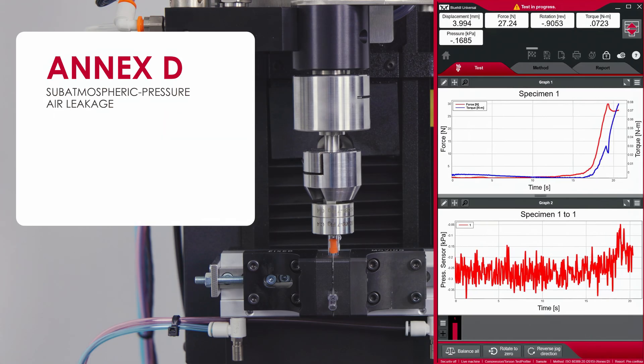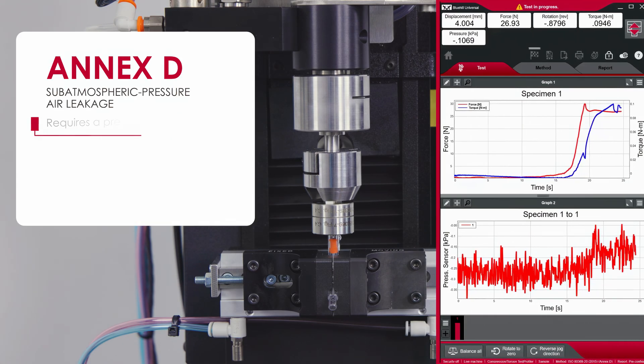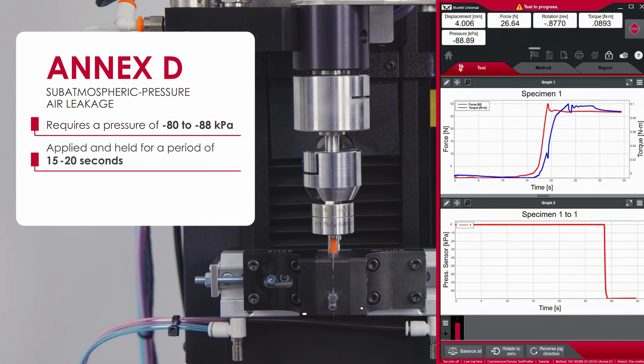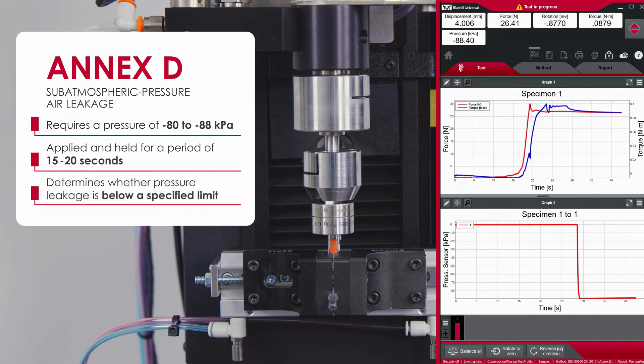Annex D, subatmospheric pressure air leakage, requires a pressure of negative 80 to 88 kilopascals be applied and held for a period of 15 to 20 seconds to determine whether pressure leakage is below a specified limit.